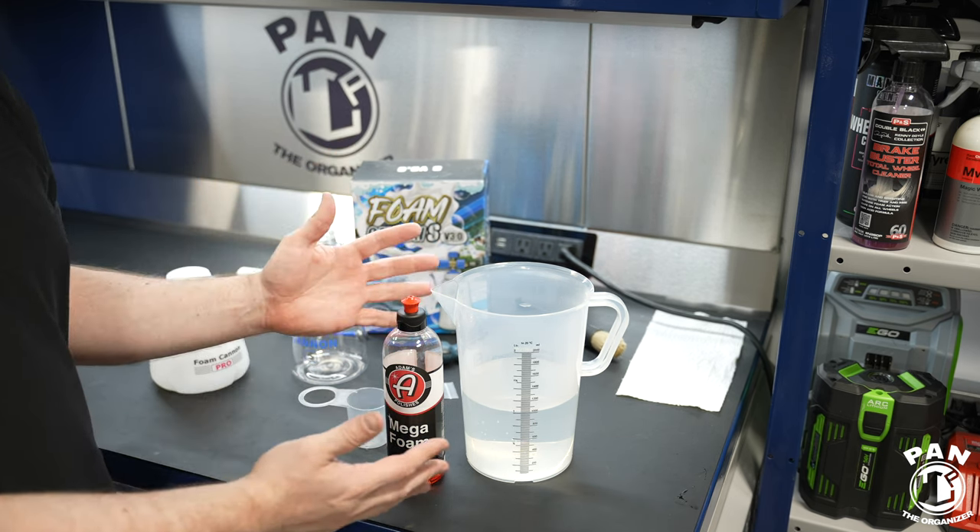Quick pro tip: when it comes to maintenance for foam cannons, it's very important when you're done using them. Empty the container, rinse it out to flush any residual soap, then fill it back up with warm water — cold water is fine too, don't overthink it. Reconnect it to your pressure washer and run 30 seconds of just clear water through to flush out any residual shampoo, snow foam, or soap that might still be in the body and clogging the meshes. You want to do that after every use to prolong your foam cannon's durability, extend its lifetime, and make sure you get the most use out of it. Let it air dry and it's good to go for next time.